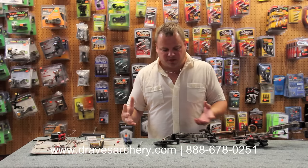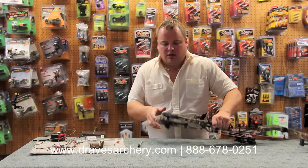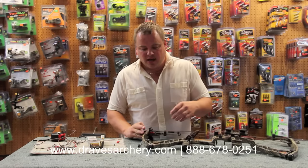First of all, I'm going to change the cable, just because it's easiest. I'm going to pull on this cable really hard and you'll see a hole come up right here. You've got your allen wrench set — drop it in, our cable's loose. Basically an allen wrench set and a tape measure to check axle-to-axle length, with all those specs on our website for all the Matthews bows. You can check axle-to-axle and brace height.